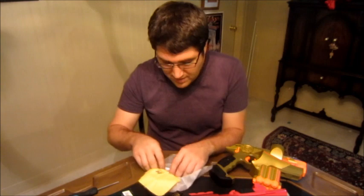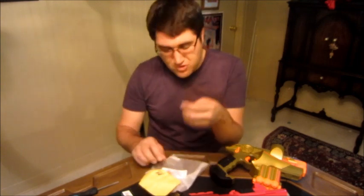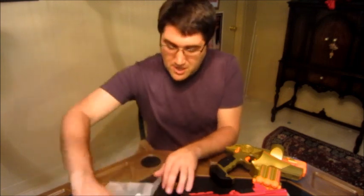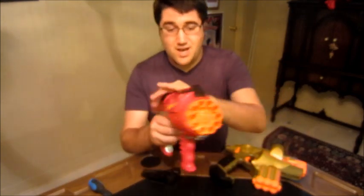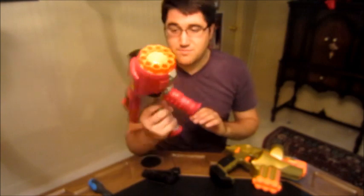The other nice thing is it comes with a polishing cloth and an extra battery in here too. All you need is a Phillips head screwdriver. I'm going to use it on this guy first — this is a Hyperfire for the dart tag line.